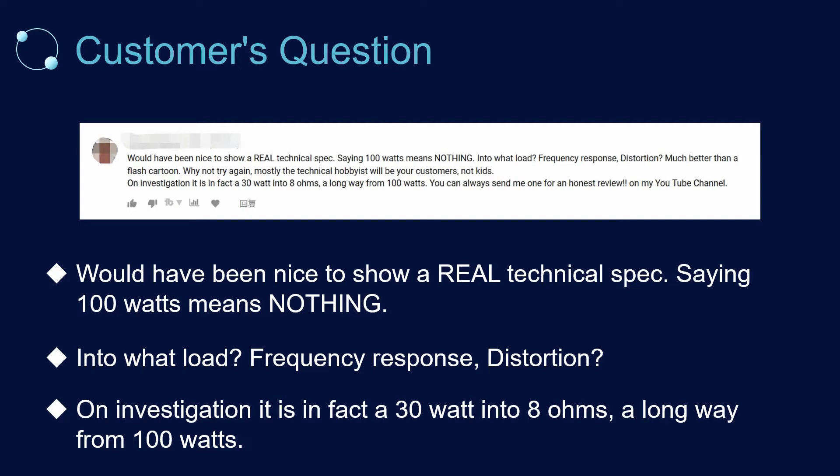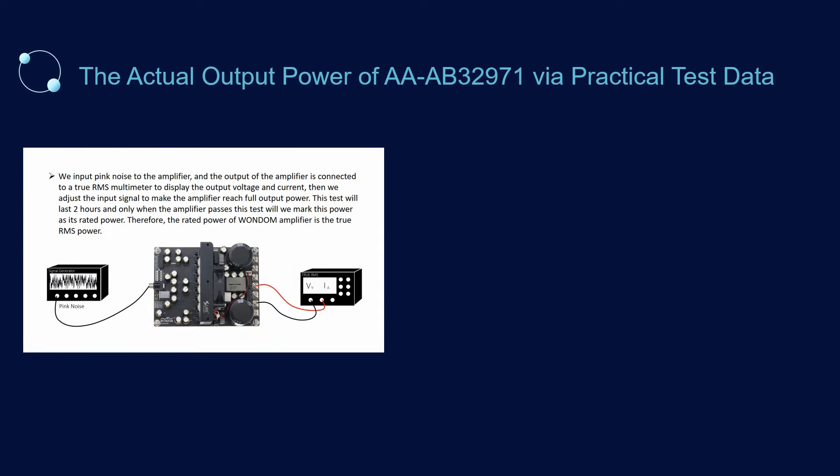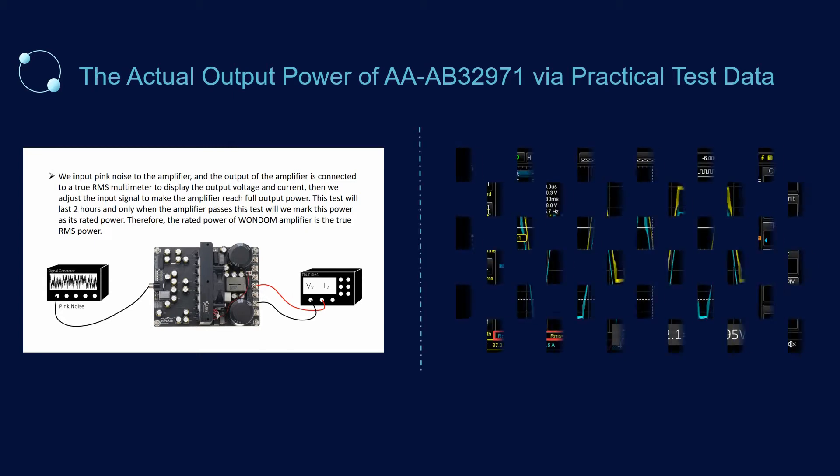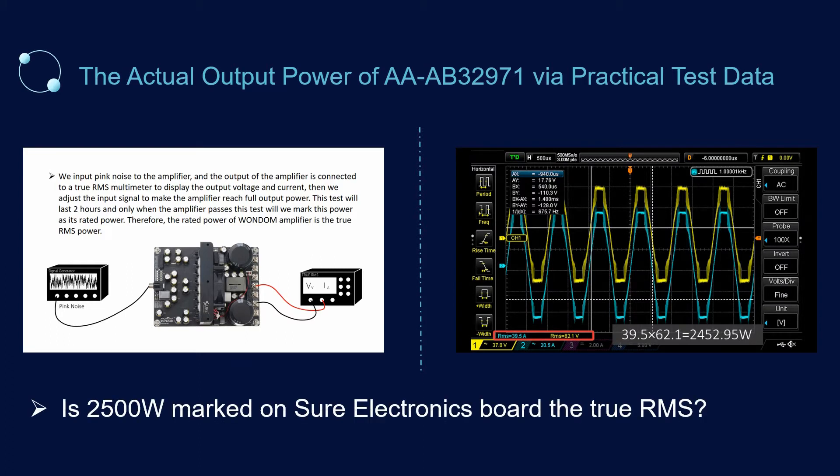We can't agree anymore with this customer's view that saying 100W only means nothing. So today we will show you the actual output power of AA-AB32971 via practical test data. Please note that rated power can only be achieved when the amplifier board drives the typical load. For the reason and the power marked on 1DOM amplifier boards, please refer to the video 'Is 2500W marked on Shure Electronics board the True RMS?'